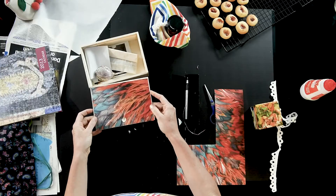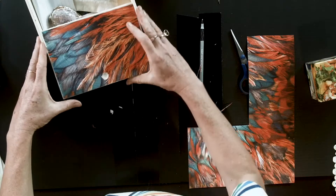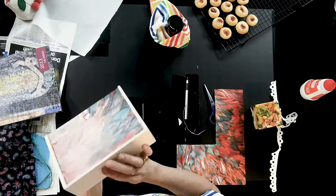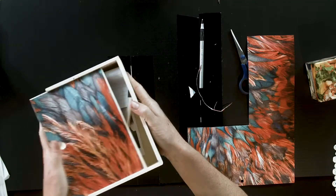So I've decorated the lid. You don't even need to decorate the whole box — that just gives it a little special touch. It has now gone from drab to fab and it's a thoughtful gift full of memories.